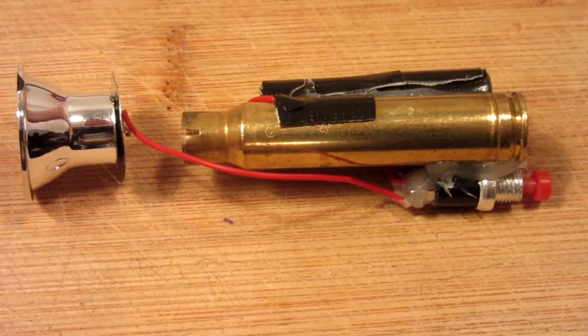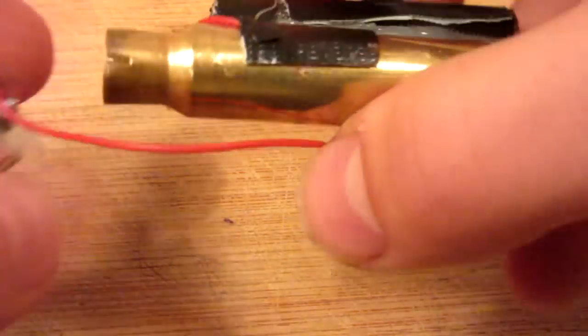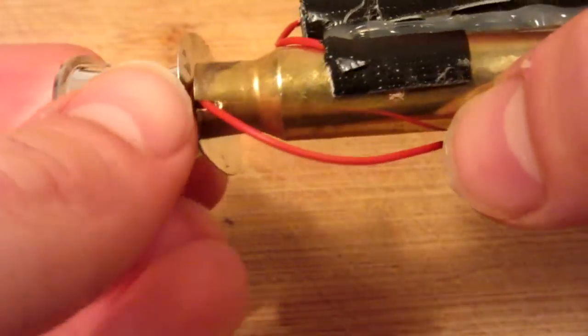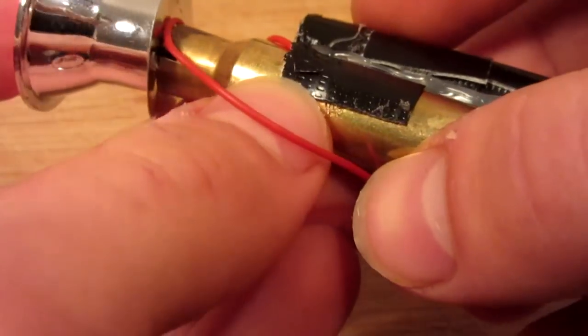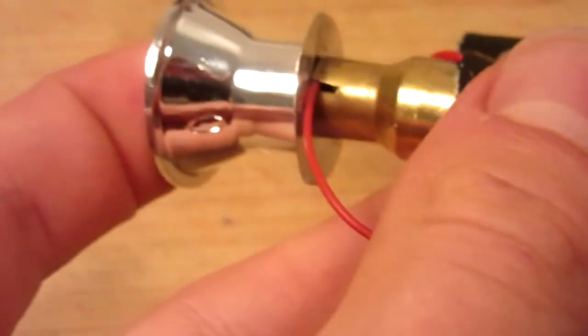So to assemble the two halves together, I will simply just be using the hot glue gun, but because the wire would be in the way, I use my scissors just to cut a nice little slot, so when the two halves are assembled together, as you can see just like that, the wire will fit in the slot very nicely.